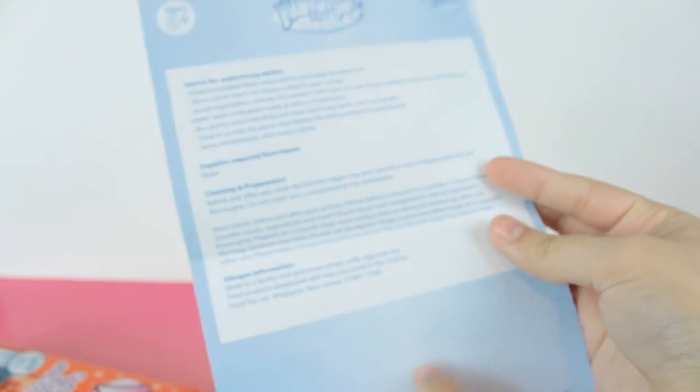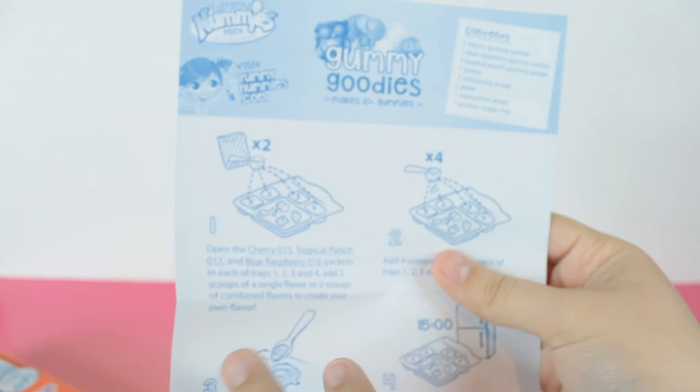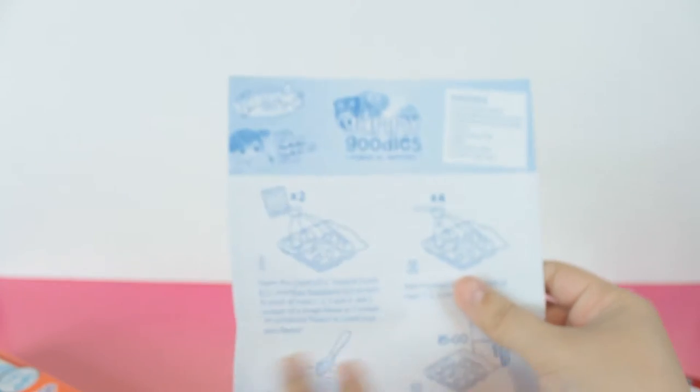These really remind me of the Japanese Poppin' Cookin' crazy DIY candy kits, and I think this is what it's based off of. I know they also have a gummy one, and in that one you can mix your colors and make different colors and flavors, so maybe we can try doing that.